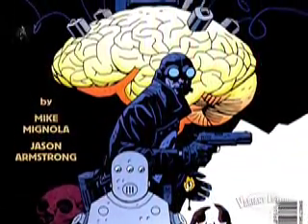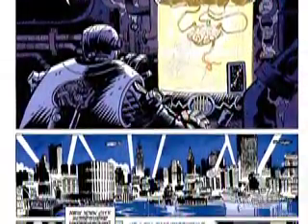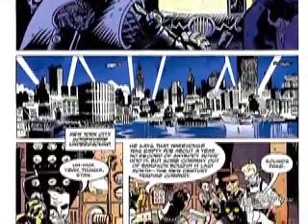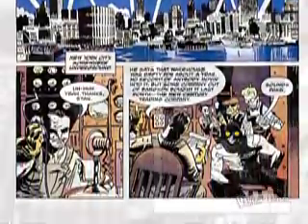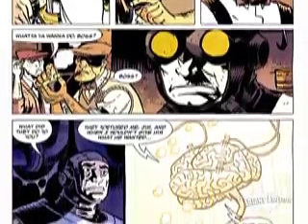Issue number three of Lobster Johnson and the Iron Prometheus — this story's getting hot. What started as a small detective story is now going into the whole evil power of the Vril. These people didn't actually want the Prometheus suit — they wanted to harness the power the professor who made it understood. So they torture him, and when he won't give it up, they turn him into a brain in a tank and extract it from his memory.